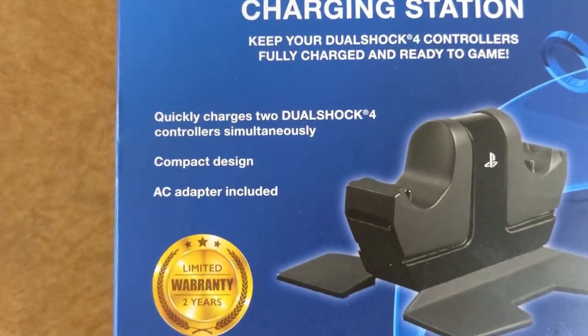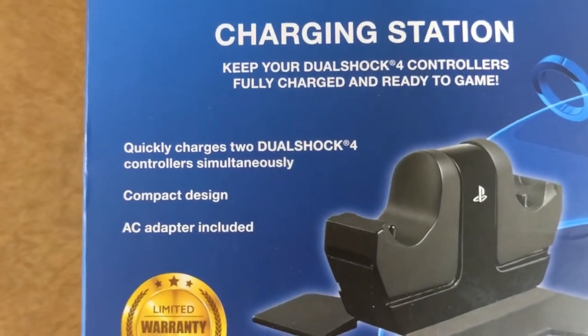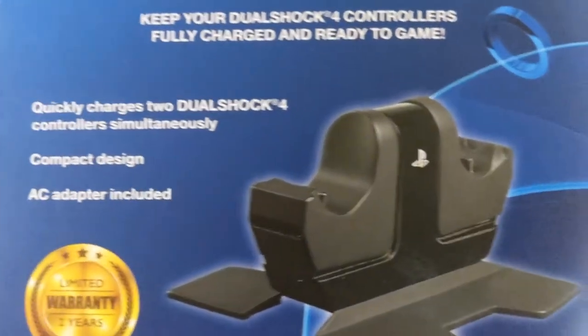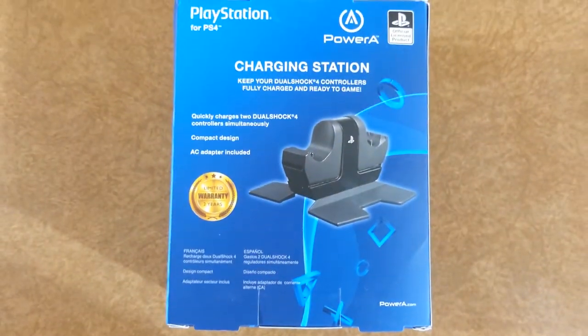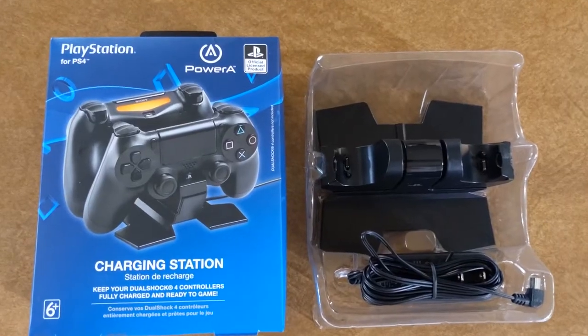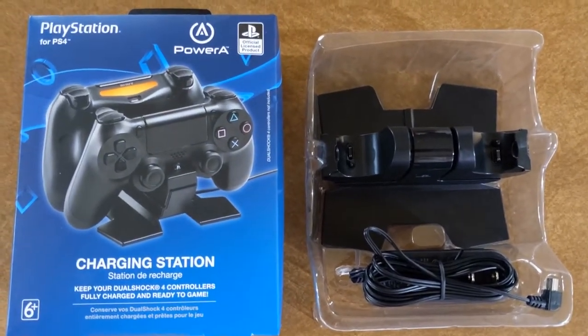Compact design, AC adapter included. Quickly charges two DualShock 4 controllers simultaneously. Let's open this thing up. This is what it looks like when it comes out of the package — there's your stand and your plug.